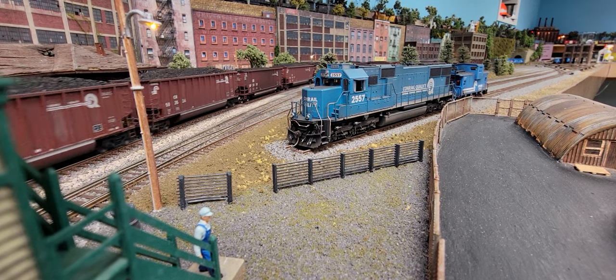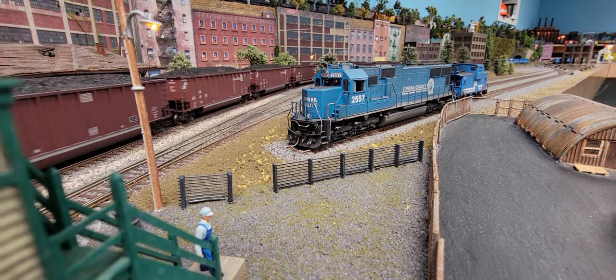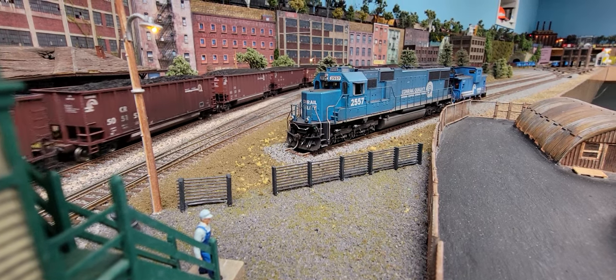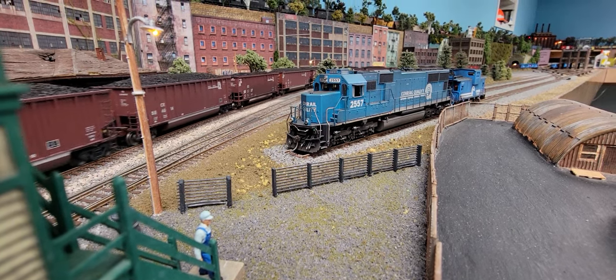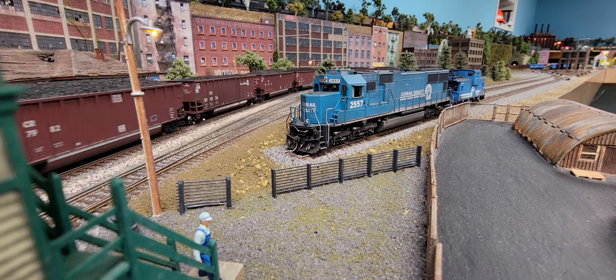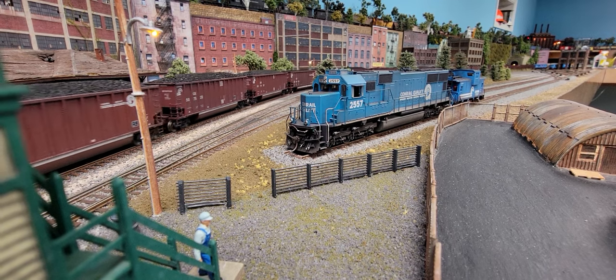It's been about two months, and I have been ballasting the yard. For all you Conrail lovers out there, look at that bad boy right there — that's an Athearn, custom weathered by Jim Ranker, and a caboose.